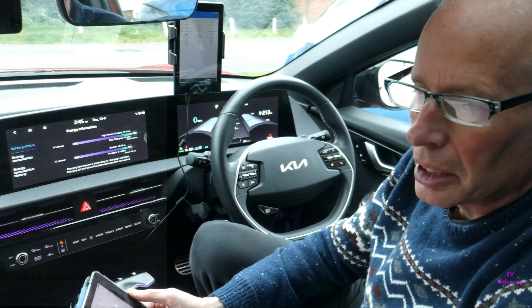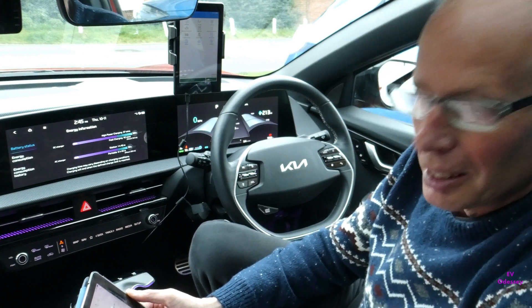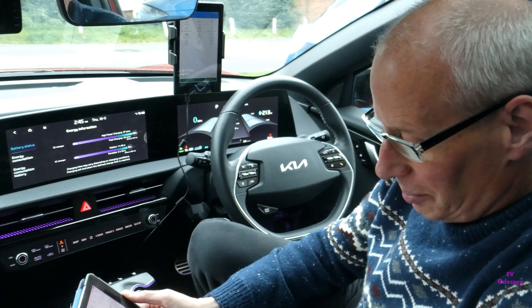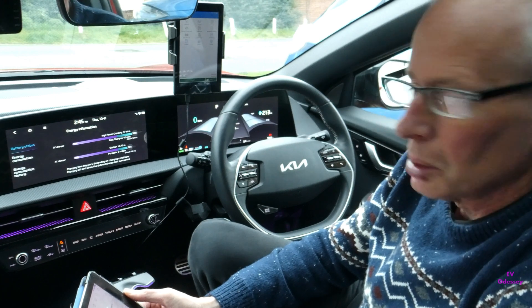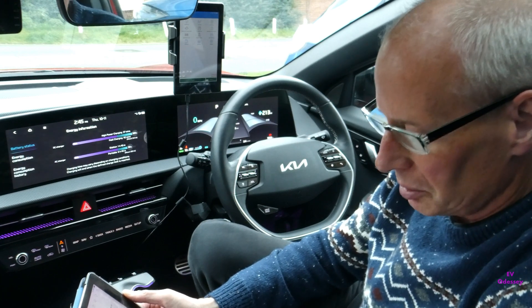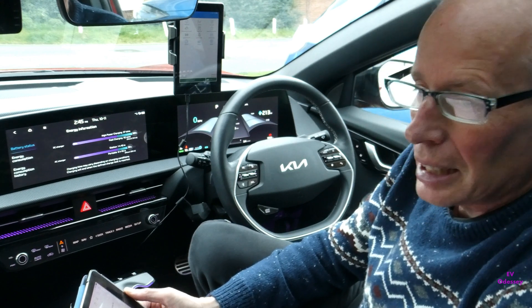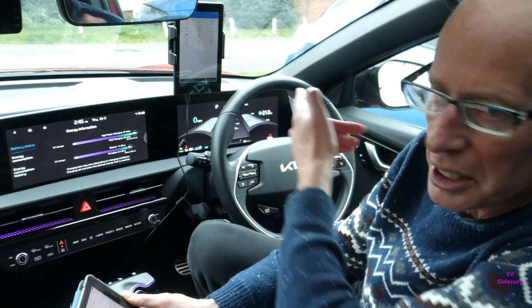He had to ring the dealer to get them to shut the bonnet to save the battery going completely flat. That's a good example — the car can also produce repeated alerts when it's unlocked or when the bonnet's open. Kia Connect in that situation is definitely draining the car's battery, and now I've got a better way of seeing what the impact is inside Car Scanner.